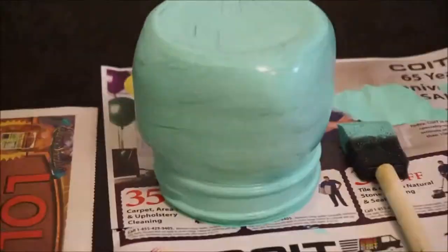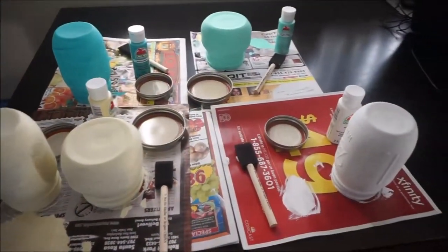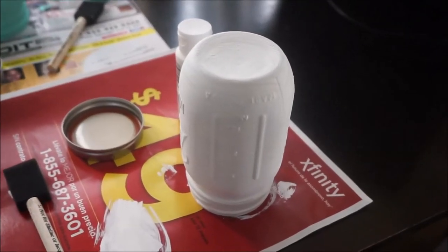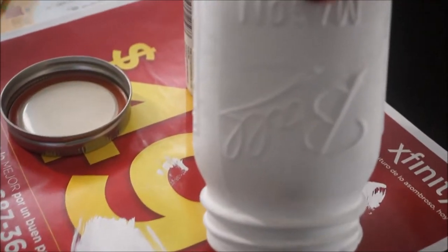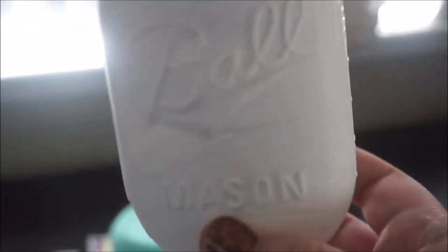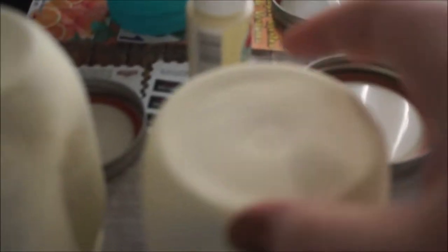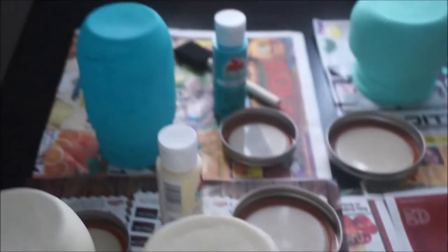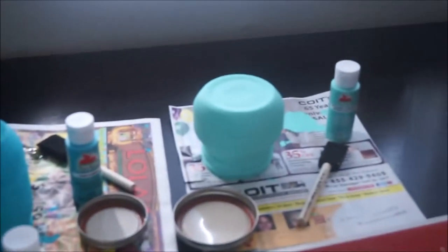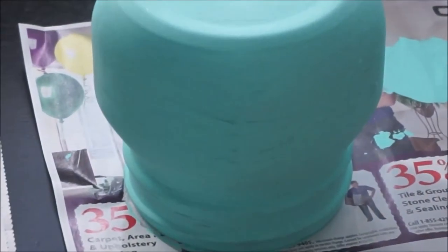I went ahead and let these dry overnight. It wasn't necessary, but it was late when I started. This fast drying matte paint probably would have only needed an hour or hour and a half before I could have touched it up and put on a second coat. Not all of them needed a second coat — as you can see with the light shining on them there are some transparencies and places I missed, so I just went back and touched up those areas rather than doing a full second coat.